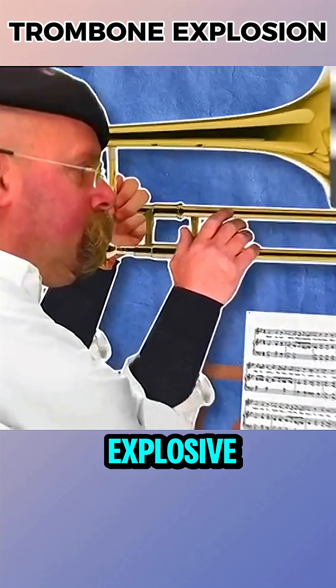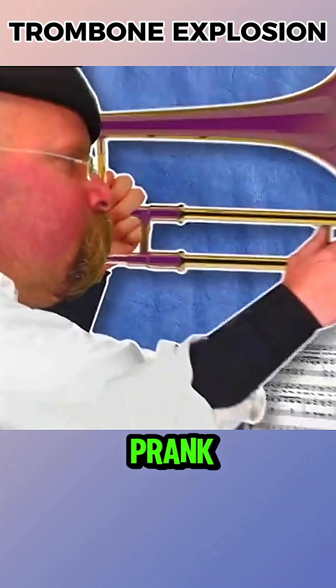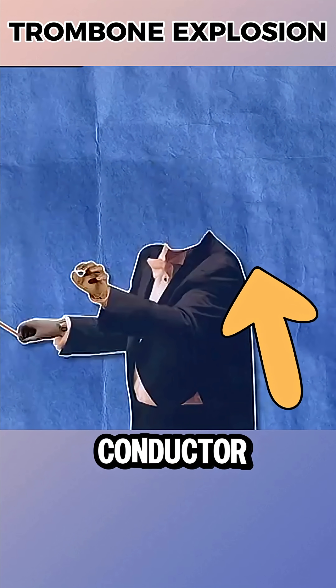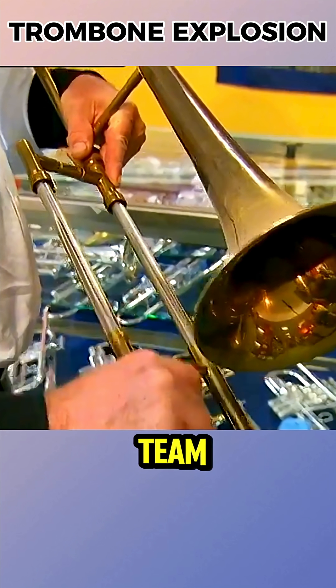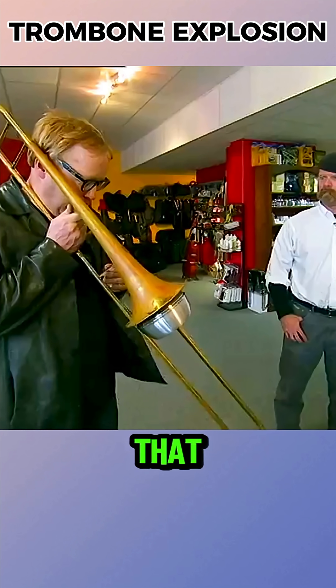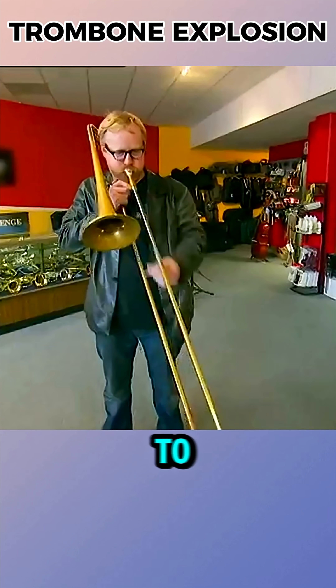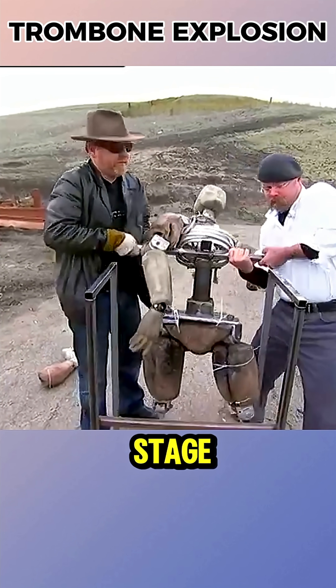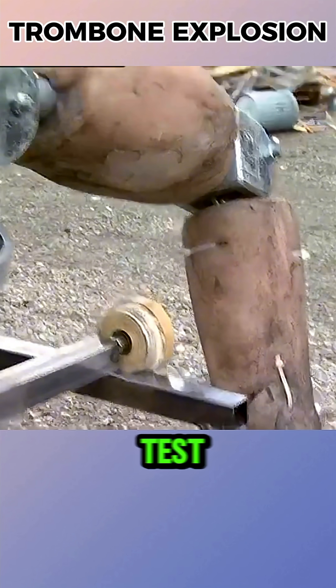It's said that someone once put an explosive inside a trombone as a prank, and the blast launched the slide straight into the orchestra conductor. To test this, the Mythbusters team got a trombone and a mute that could seal the bell, allowing the slide to be propelled forward. Since they couldn't use a concert hall, they set up an outdoor stage with a dummy volunteering as the test subject.